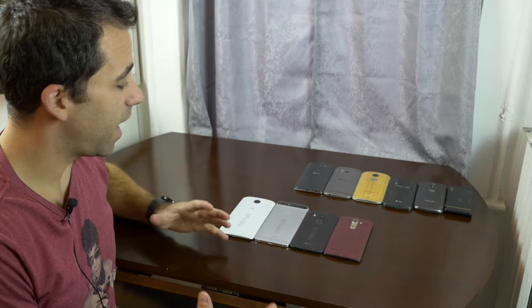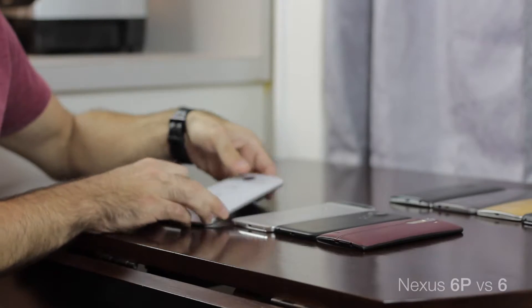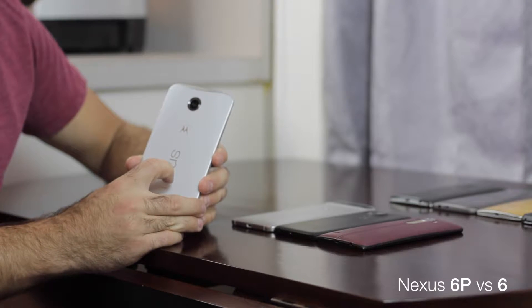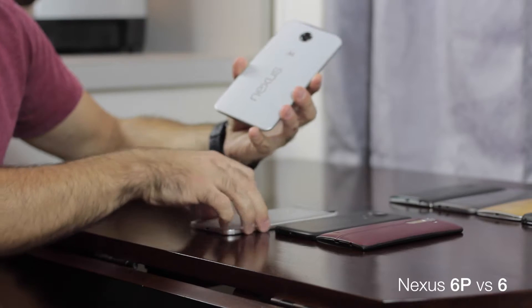Hello everyone, Jerry Riz here coming with you in another video. I thought today we'd give you a good look at the different sizes of these brand new Nexuses. Obviously right here, this is last year's Nexus 6, obviously not P — I have this one right here.